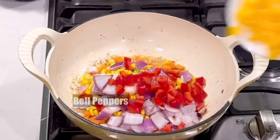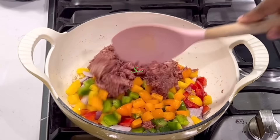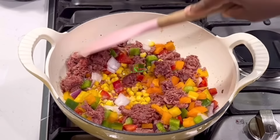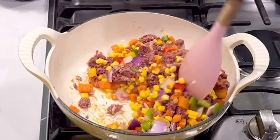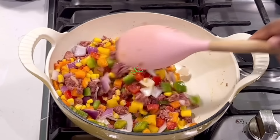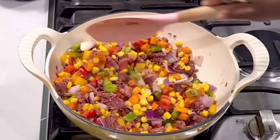At this point add all the veggies that you like. In my case I added some sweet corn, onions, bell peppers, and our corned beef goes in. Give everything a stir and allow it to cook for about a minute — that is it — because any longer and your veggies will become mushy. We want to enjoy this together with the crunch; we don't want any mush going on.